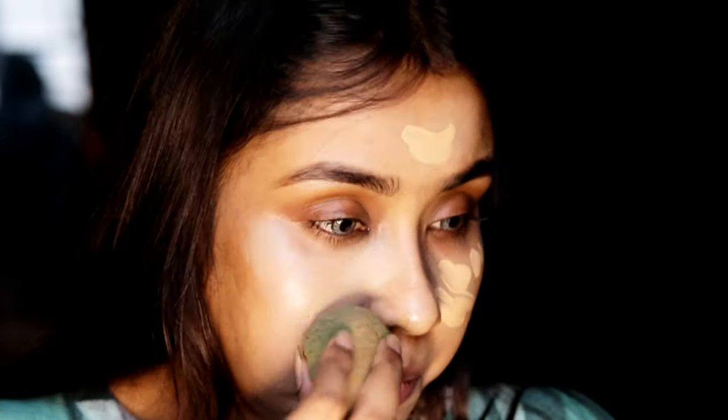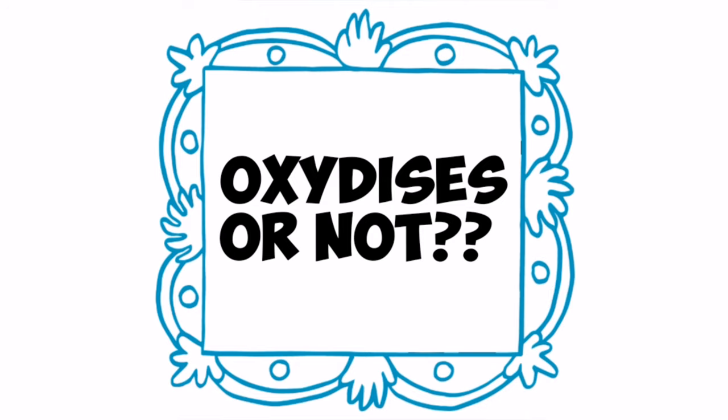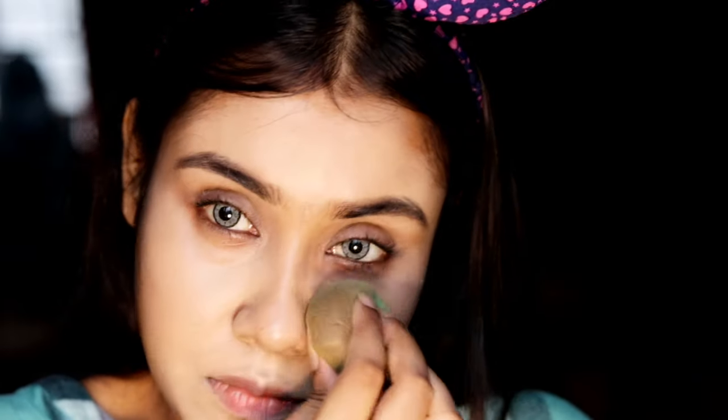One thing I don't like about this foundation is its oxidation. It has very good coverage, but it oxidizes a lot — it becomes orange just after 30 minutes. I even look darker instead of being glamorous. My shade is soft beige, but when I bought this foundation that shade was not available, so I had to buy the golden beige shade, which is one shade darker than my skin tone.